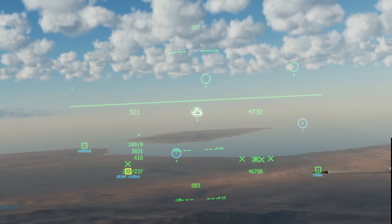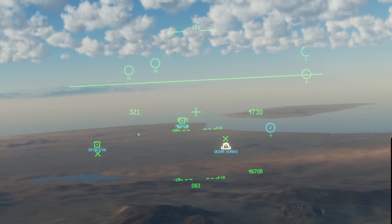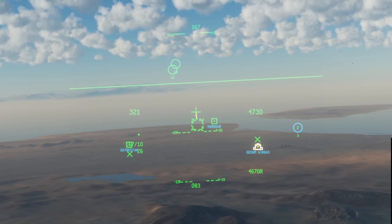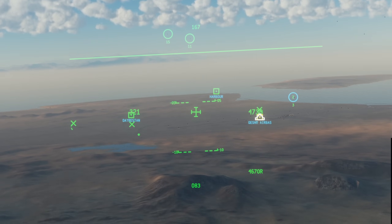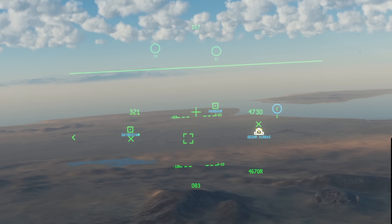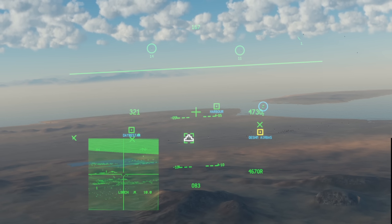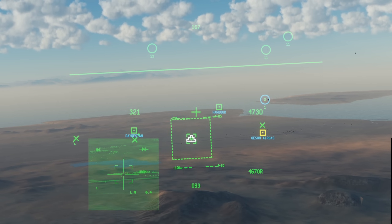We must use the crosshair to hook objects, as the Helmet Designation Cursor cannot be used to hook — although interestingly you can hook the HDC itself if desired. To queue our targeting pod, look at any point on the ground and press and hold TMS up to place our SPI there. Alternatively, re-cage with China Hat aft short, then use the SLU to select a location and hold TMS up. With our SPI set over a point of interest, we can slave our targeting pod to it by pressing and holding China Hat aft. You can also use hooked objects to set a SPI and in turn slave the targeting pod onto them.